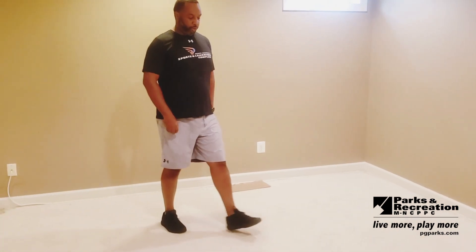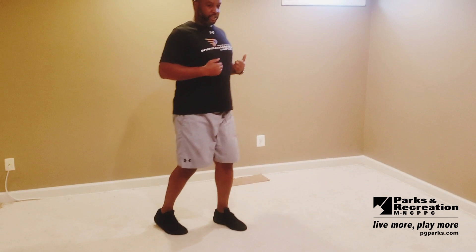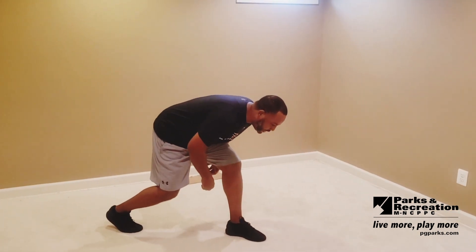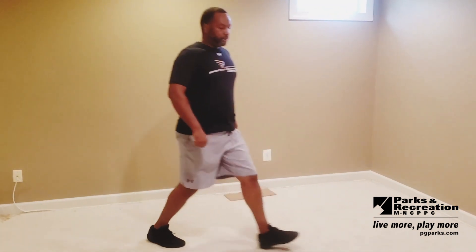Another thing you don't want to do is take too short or too long a stride. Keep that chest up high. A lot of people will lunge and kind of bend their chest down. You want to keep the chest up high, step out, drop straight down, push through that heel, and you're good.